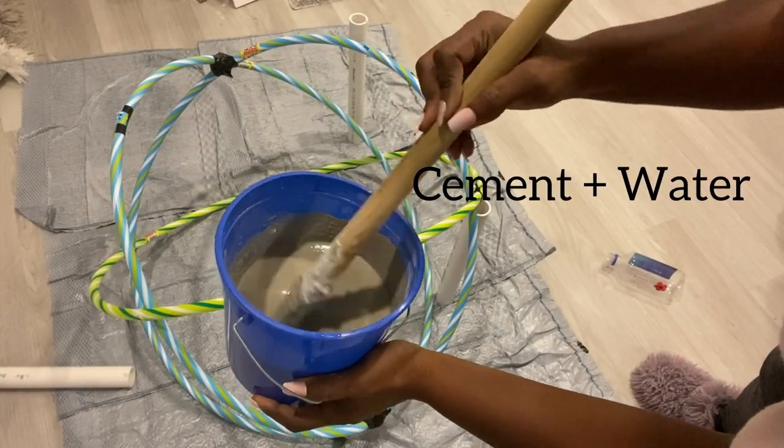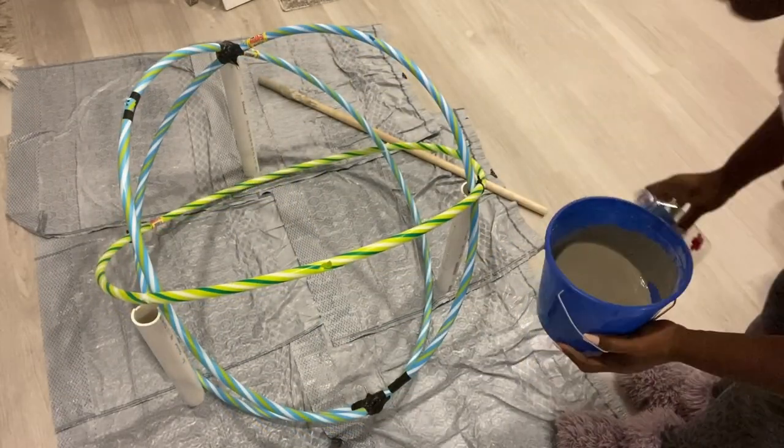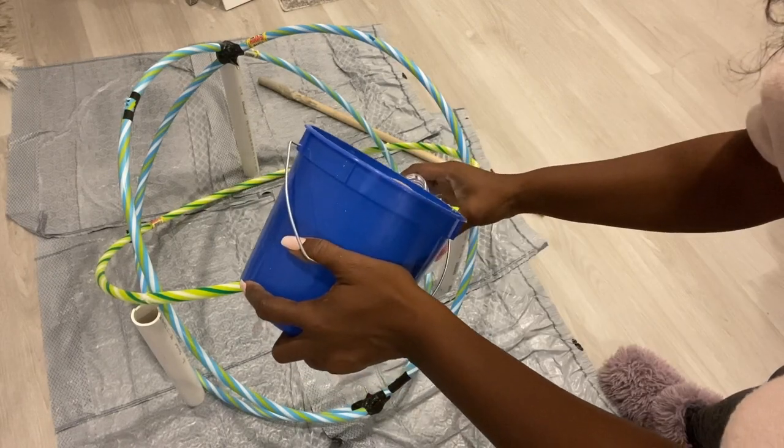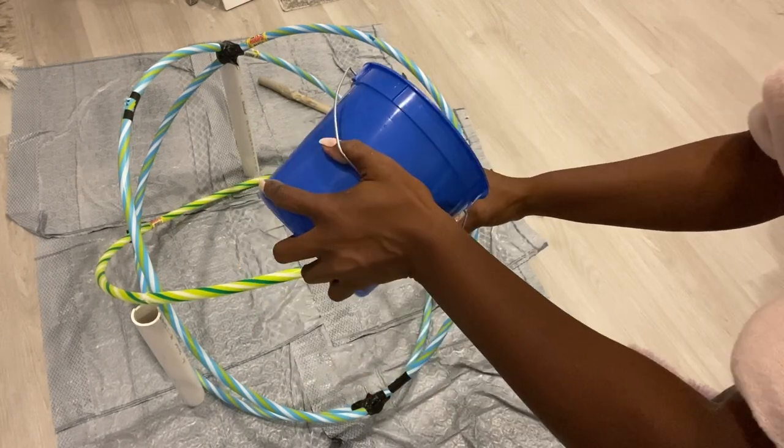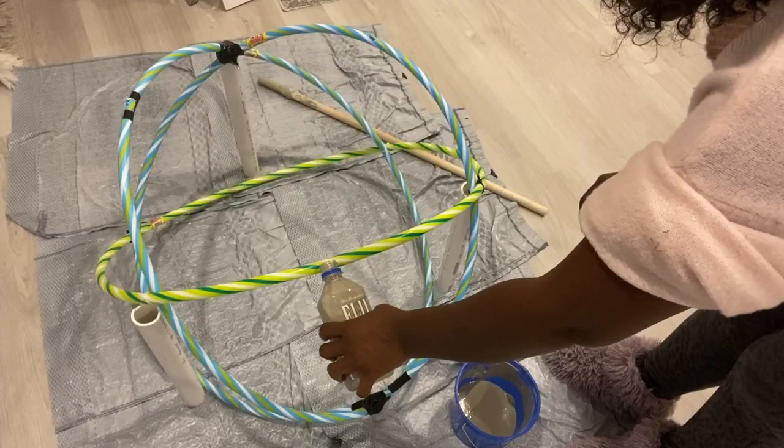The next thing I'll do is take a mixture of cement and water — a watery consistency to make sure that it goes all around the hoop. I'm gonna be pouring it in through the hole, but first into a little bottle to make it easy for me to transfer the liquid into the hoops.